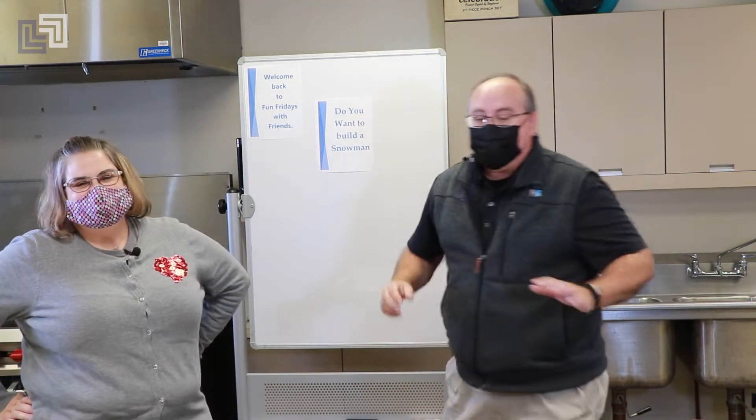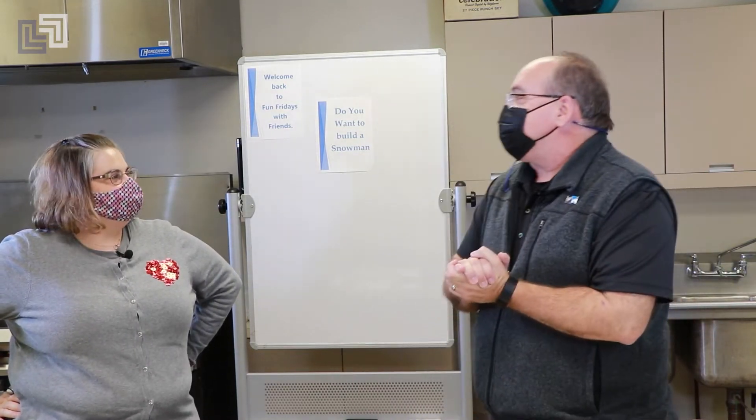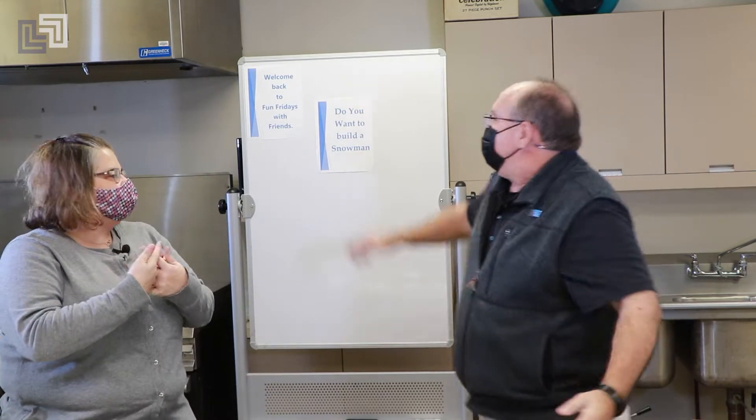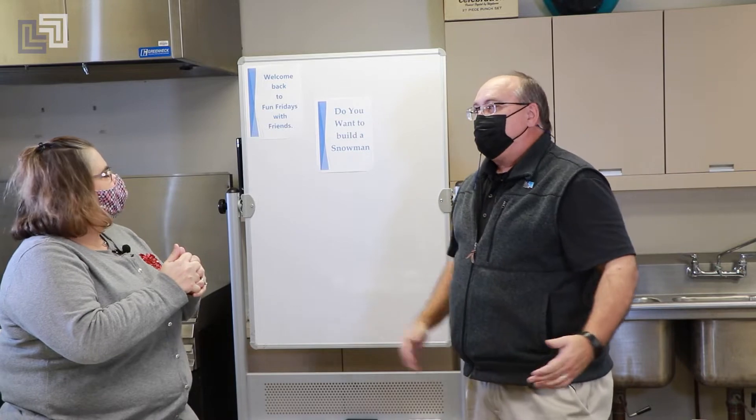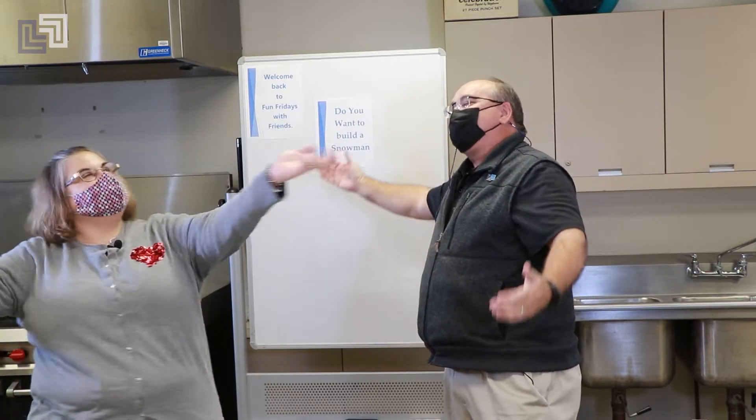Jody's afraid I've had a little too much caffeine today, but come on, parents, can you ever have a little too much caffeine? Okay, yes, you can. Jody, I have a question. Do you want to build a snowman? And the answer is yes, I want to build a snowman.